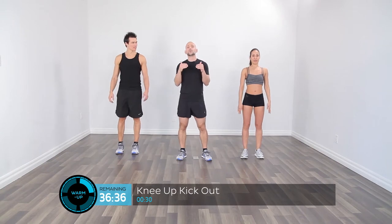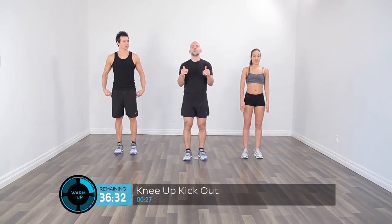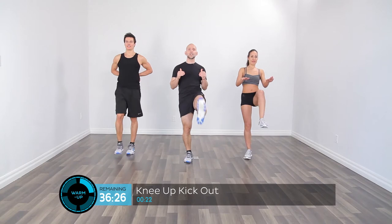Now what we're going to be doing is raising the knees up into the air and then kicking the legs out. So we're going to raise the knee up, kick the leg out. Raise the knee up, kick the leg out. Raise the knee up, kick the leg out.